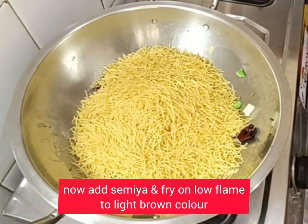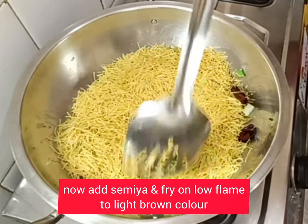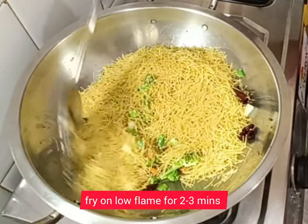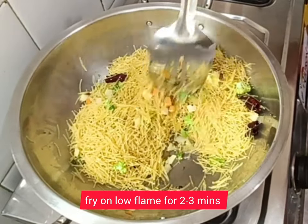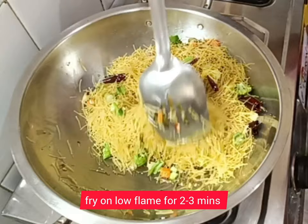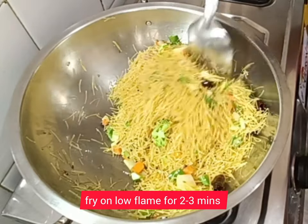Now add the semia and fry for about one to two minutes, or until it turns a light brown color. Fry on a low flame.